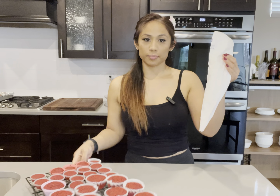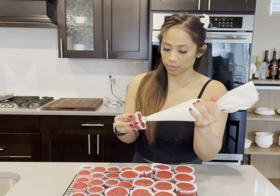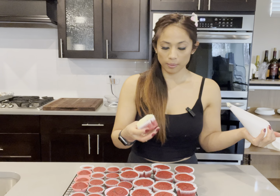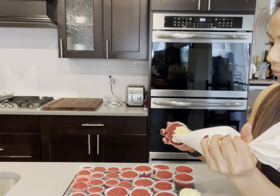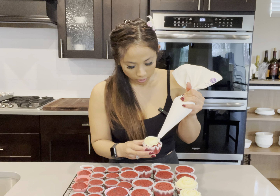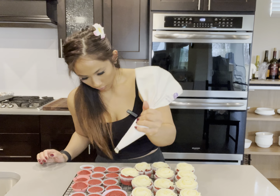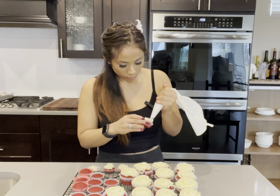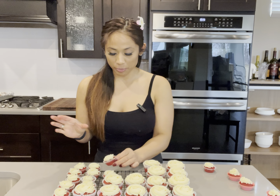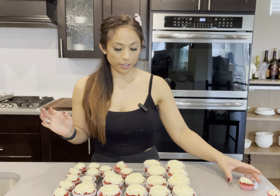Now I'm using a star tip. I feel like I always use star tips, but I like piping flowers. I'm done piping. I really like making these mini ones for people who can't commit to a big one, but it's funny to see them ending up eating like five or six mini ones.